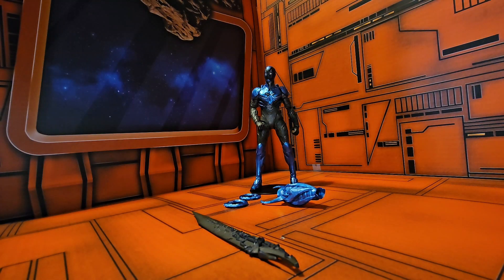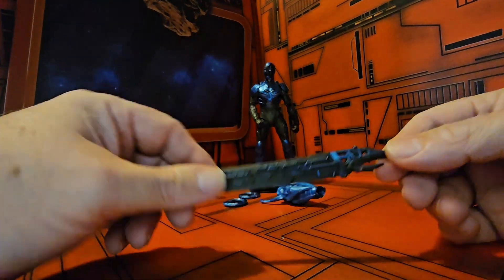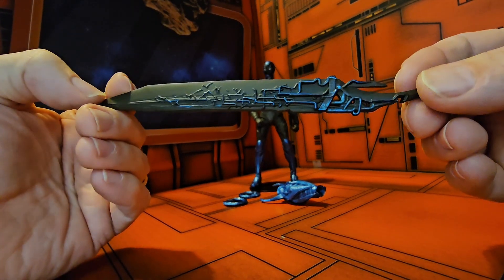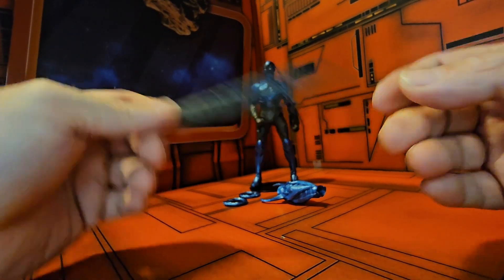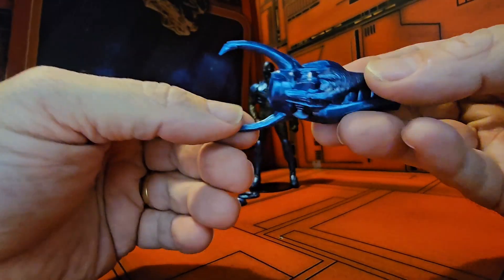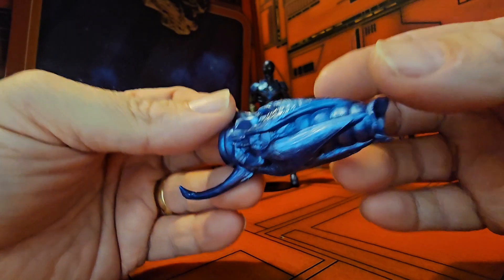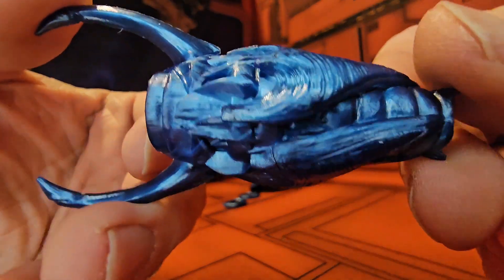If you saw the movie, you'll know that this is the movie version of Blue Beetle. He does come with this large sword that he had in the movie. He also comes with his blaster that he uses in the movie — you can hear the detail in it.